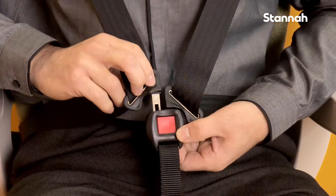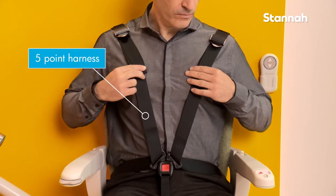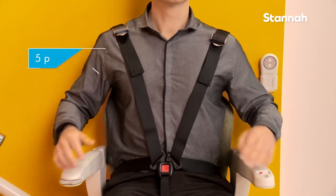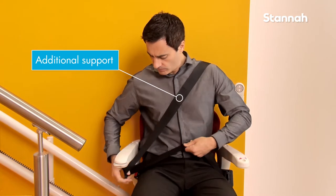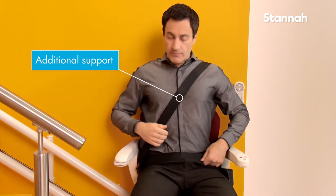A 5-point seatbelt which has been designed for users with limited control of their upper body. And finally, a diagonal side fastening seatbelt giving the user additional support across their upper body.